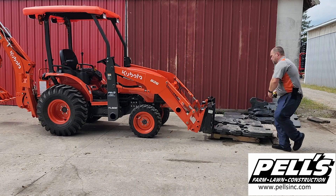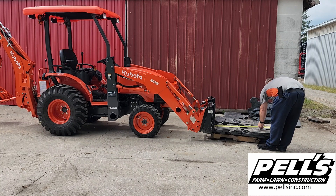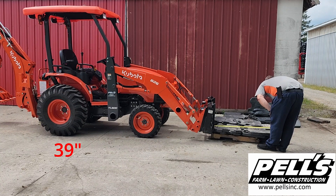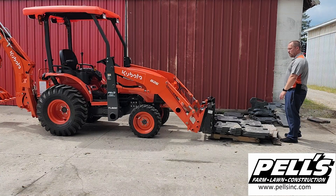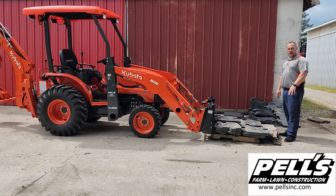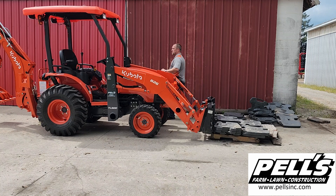The weights from the front side of the pallet forks to the outer edge — we're looking at 39 inches. We're at 1,448.4 pounds. I'm going to fire it up and see what we can do with that one.